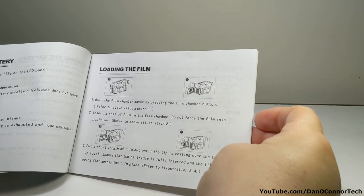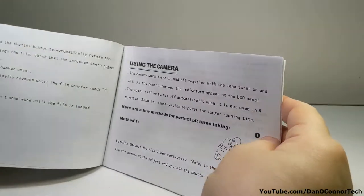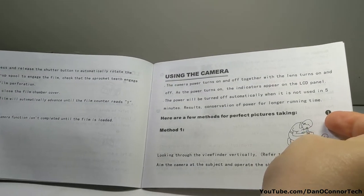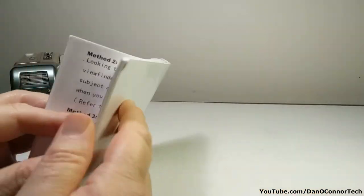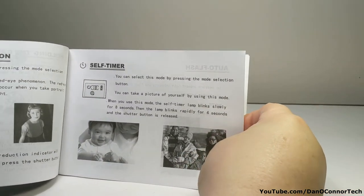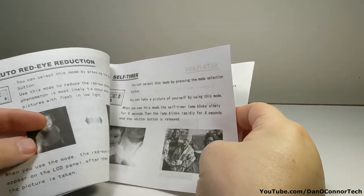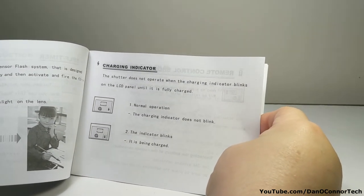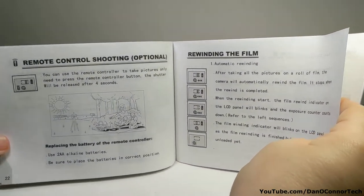Loading the film — since this came with some rolls of film, I'm just going to try it. Using the camera: red eye reduction, we'll be using that today; self timer, we'll probably be using that — eight seconds; auto flash; charging indicator; remote control, which this did not come with. That might have been fun to try out. Rewinding the film.